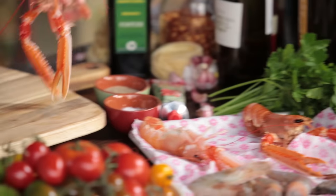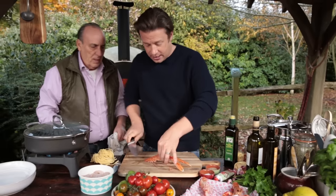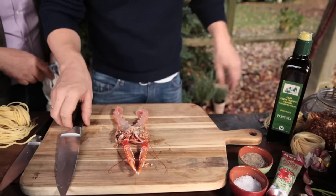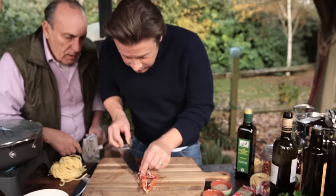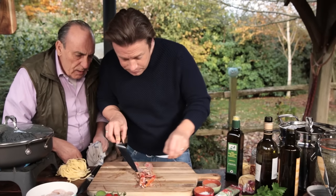If you come over here, these are langoustines, which are beautiful. Go straight through and then straight through the half, like that. And then you've got the flavour in there. Once you get in there, we can take that little vein out and we can take this little sort of sack out here, which we can remove. Everything else is completely edible.